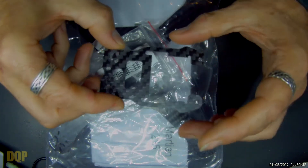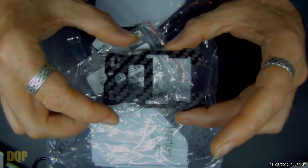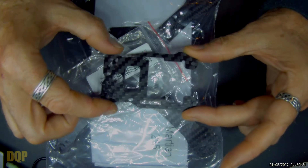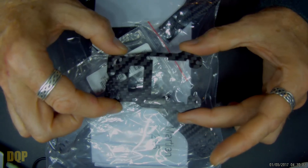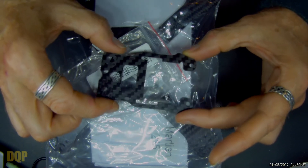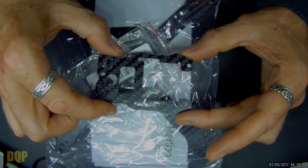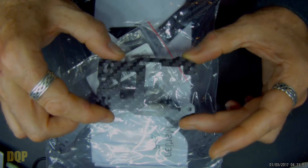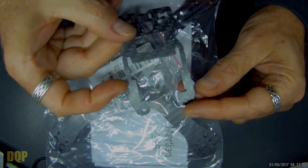So obviously this is a top plate. This is for the Real ACC X210 version 2. Mine managed to bounce its way through a tree and smashed the top plate, so I have not been flying that, and I thought it was about time that I replaced it and got that back in the air.